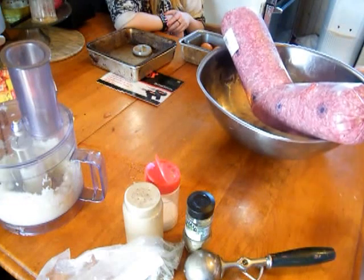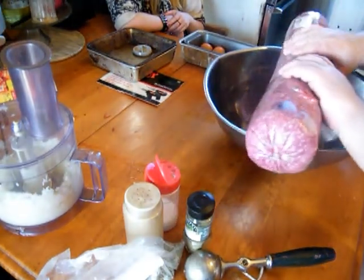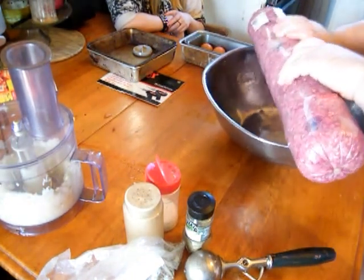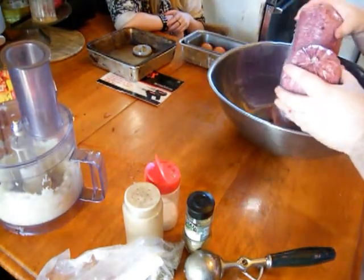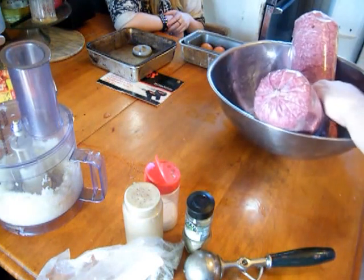This is actually a really good way to buy your hamburger — I get it from our restaurant supply place and it is remarkably cheaper than buying it at the grocery store. I also do the same thing with primal cuts of meat, and I'm going to show you how to cut those in another video.